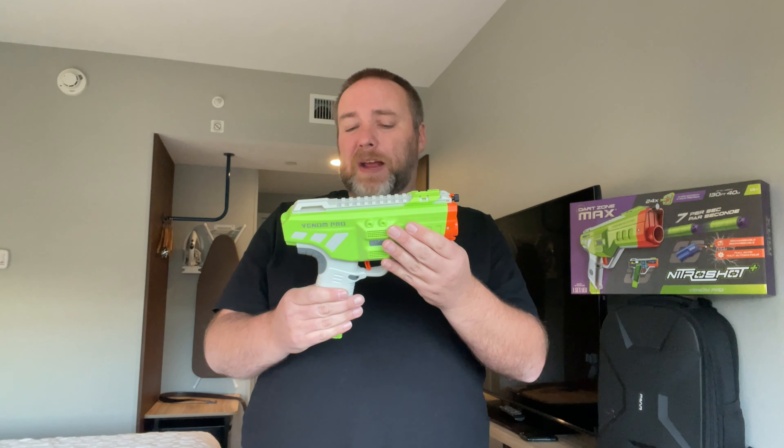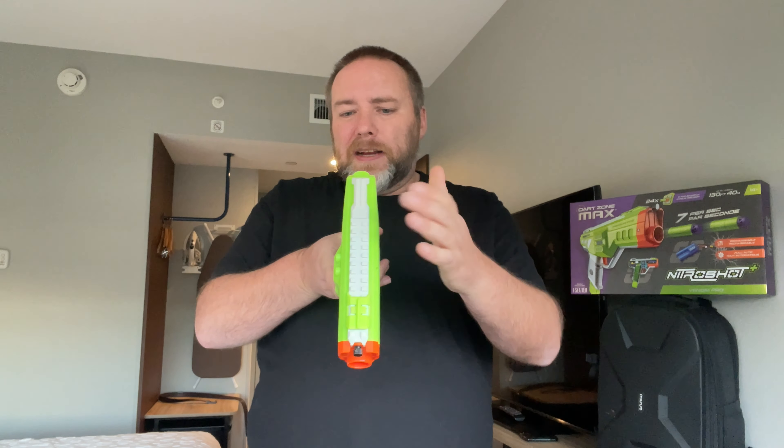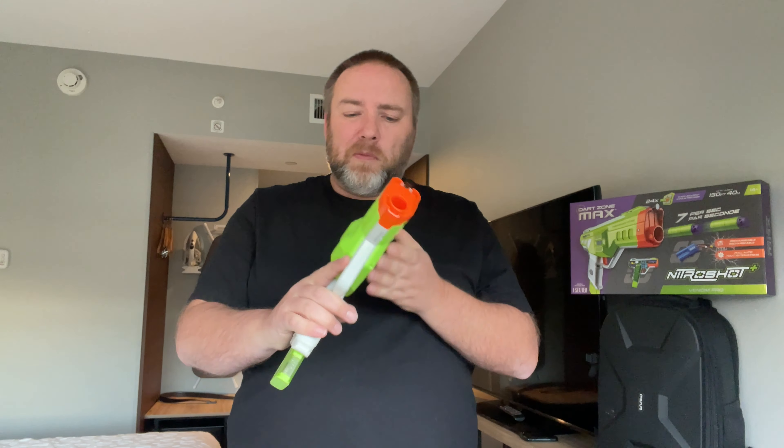I didn't think I liked the look of this blaster when I first saw it, but in person I actually do like it — a lot more than I expected. I like the venting here for the flywheels. I thought it would be bulging out more than it does; it bulges a bit on one side for the flywheels but it's actually a pretty small blaster overall. I like that it has a little sliding sight on the picatinny rail — it's a pretty feature-rich package for the money.